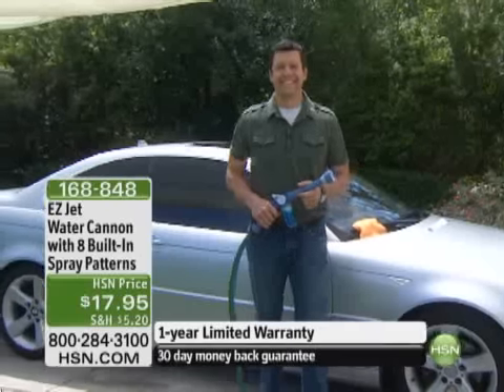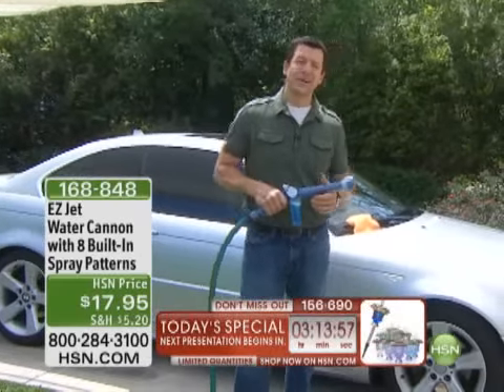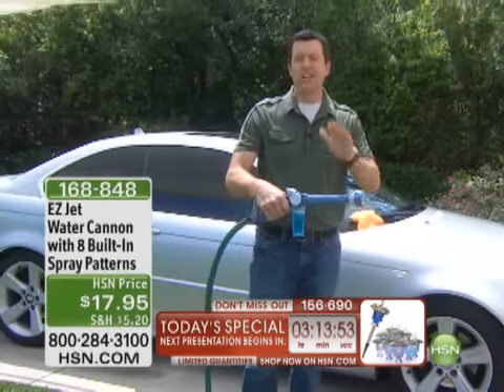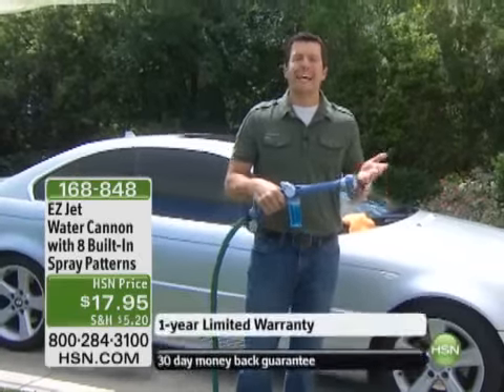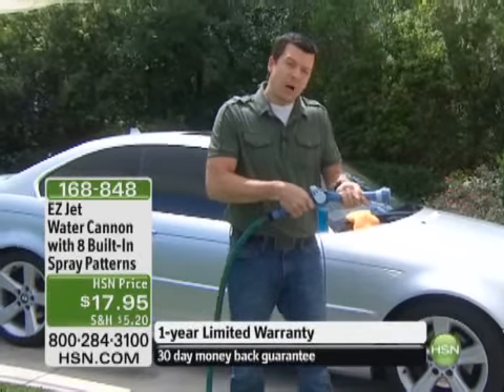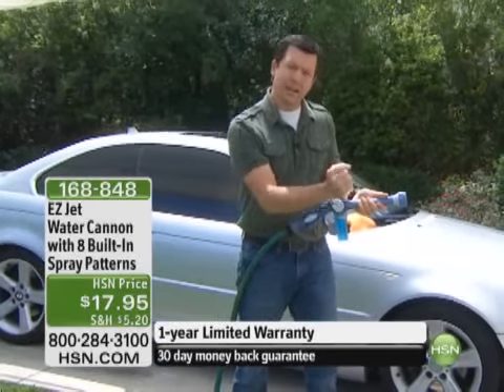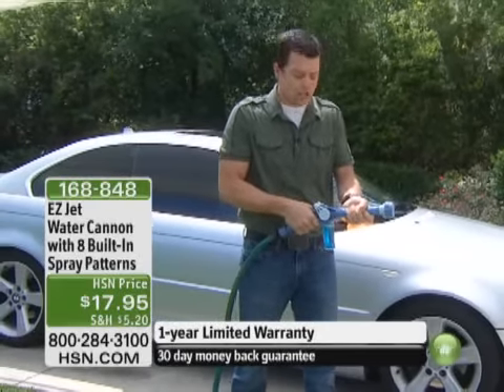Corey Bergeron is going to show us how our EasyJet works. Here we are in front of the car, and this is one of the greatest places to use the number one selling outdoor product here on HSN of all time — it's the Water Cannon. You can get both hands on it. There's no wrist strain anymore pulling around a little hose nozzle. You have two hands on it, so it's really, really easy to use.